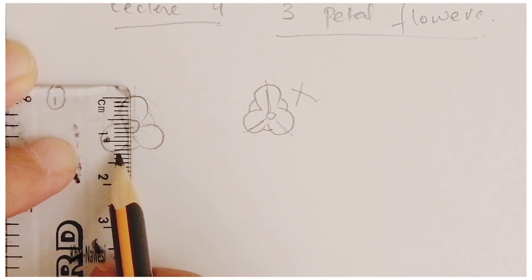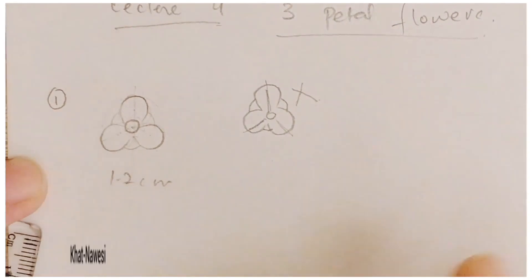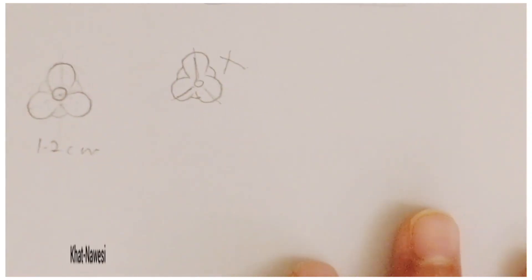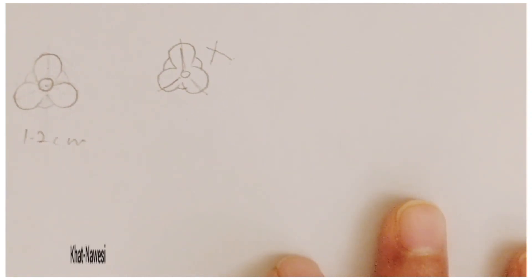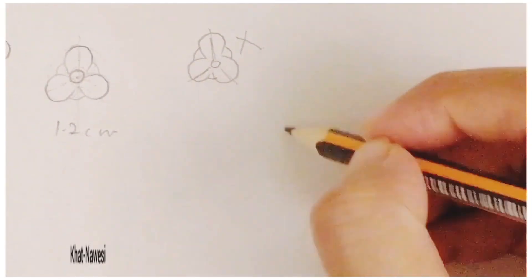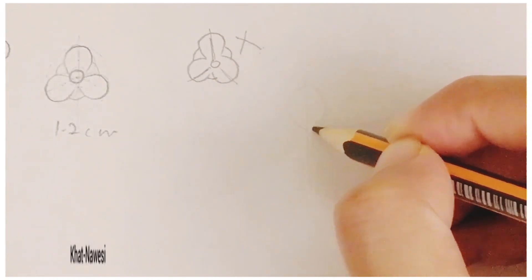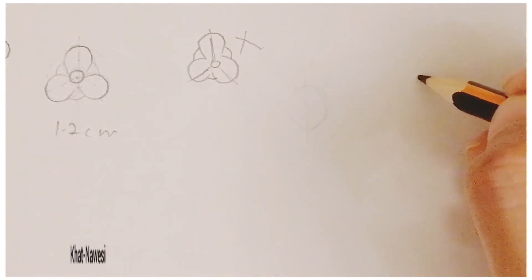Now I'm measuring the flower size — it's 1.2 centimeters. You can practice these flowers in different sizes. 1.2 centimeters is quite a bigger size when you are doing illumination on a bigger paper; otherwise these three-petal flowers are very small. I'll show you in different sizes so that you can practice.